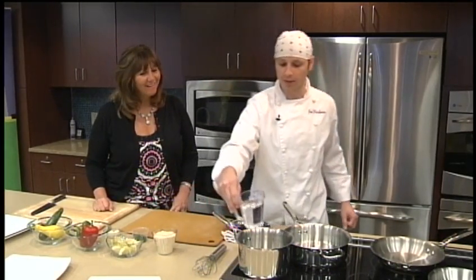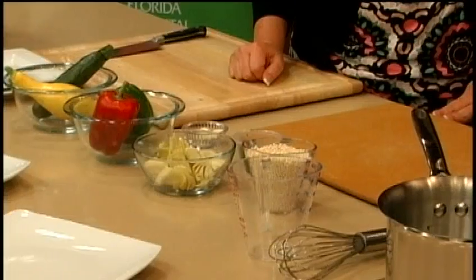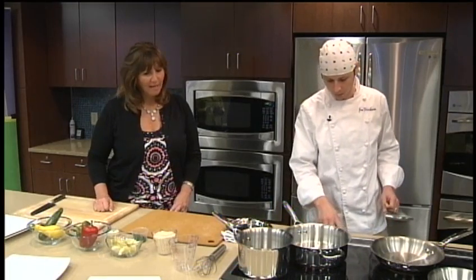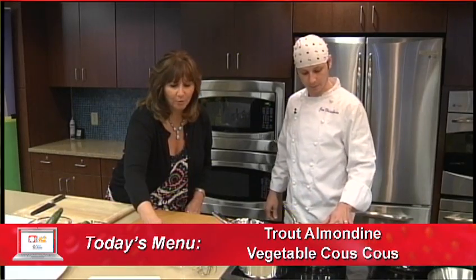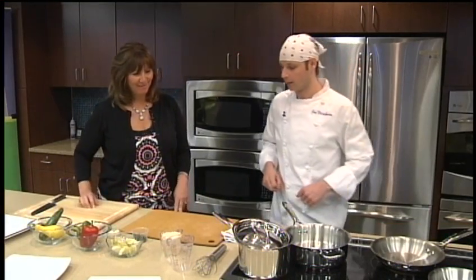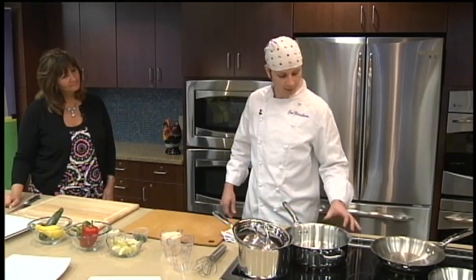So let's go ahead and put this water in. We're working with induction burners here, so this is going to heat up a little bit faster than your traditional stove. How much water was that? That was one and a quarter cup of water to one cup of Israeli couscous. While it's warming up, let's go ahead and cut some of our vegetables.